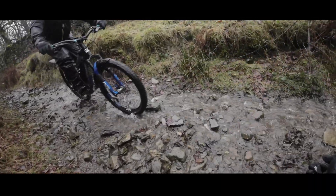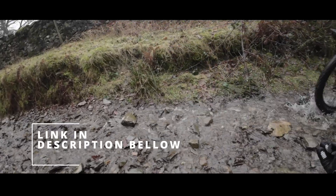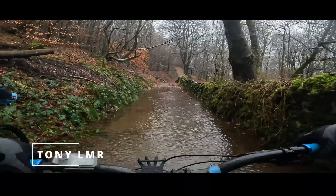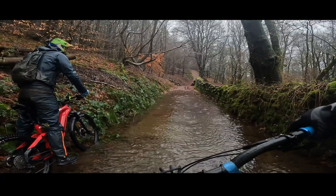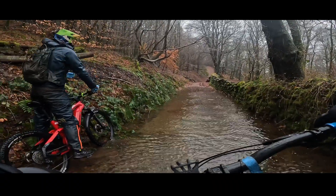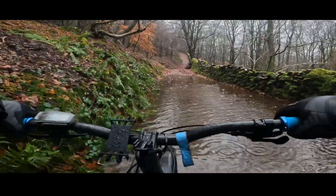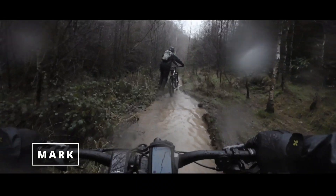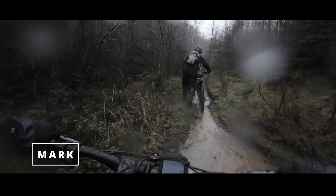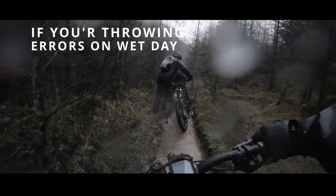Many of you would have seen our extremely wet Lake District ride video — the one that killed two of the four motors we were riding that day. Vickie's motor is a Bosch and it was replaced swiftly under warranty. My motor is a slightly different case: it's a high bike with a Yamaha motor and I'm way out of the two-year warranty. This was the second motor to fail due to water ingress, so I wanted to learn how to fix and possibly improve its water resistance.